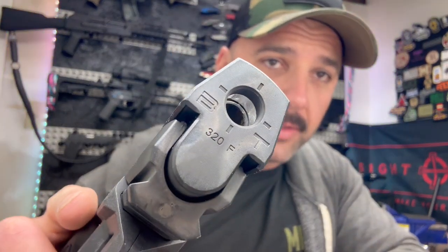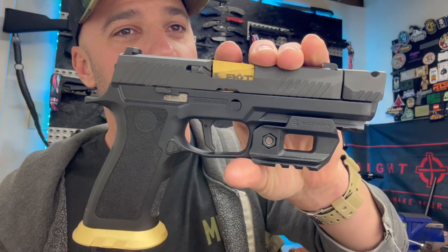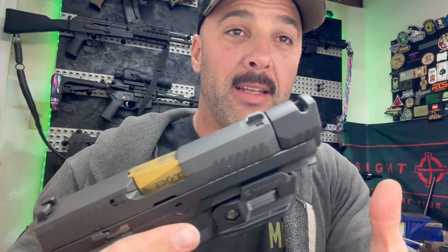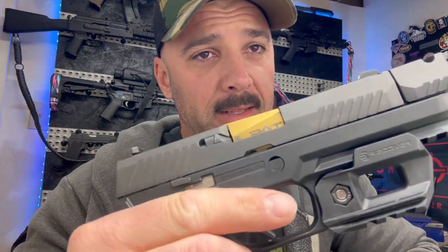Both of these are from Backup Tactical, both branded as you can see on the front. Now the 320 here has some color discoloration. What was going on is we took it to the range a couple of weeks back and ran it pretty hard — pretty aggressively — and the compensator just makes this thing money. Like boom, boom, boom, and you're right on target. Every follow-up shot was right where I wanted it to be.